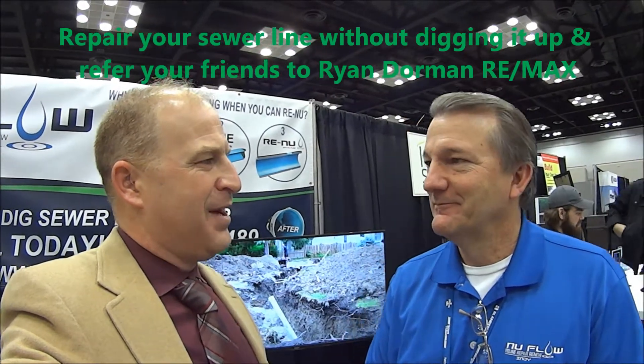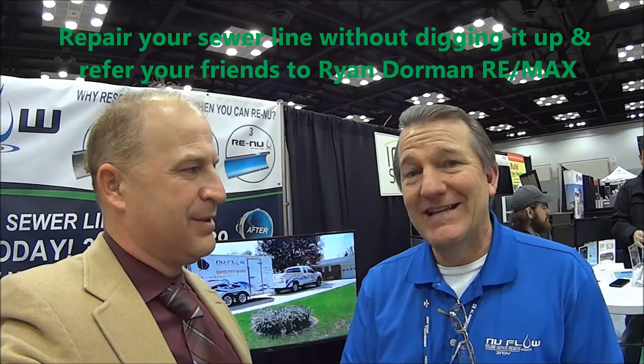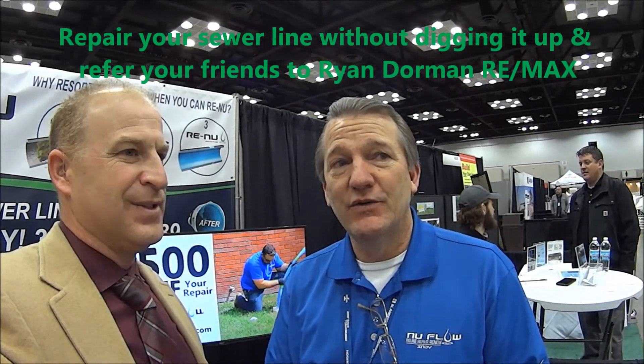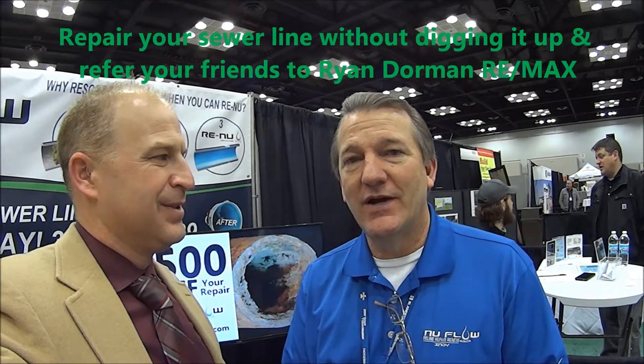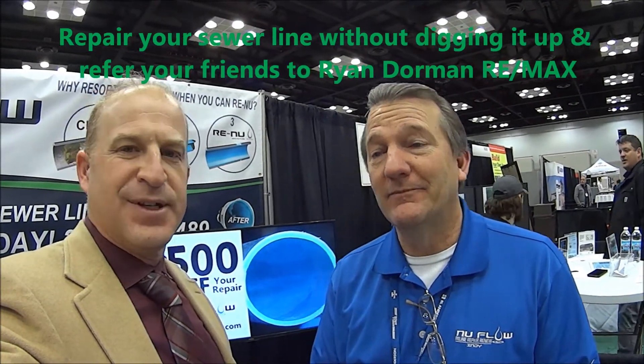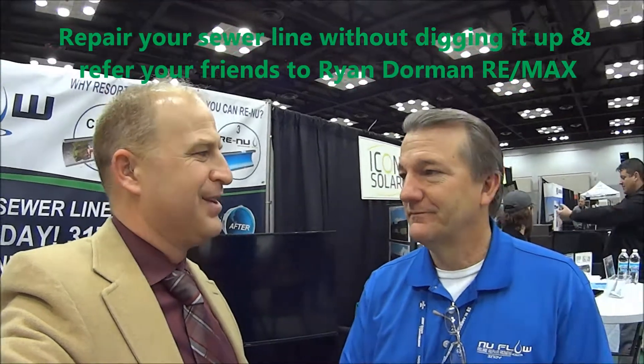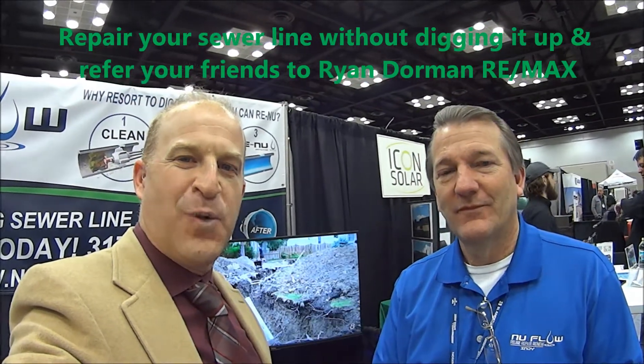No problem — looking forward to helping anybody out that has any issues. And how do they find out about your company? NewflowIndy.com. We have a great website with a demonstration video on it. So that's NewflowIndy.com — N-U-F-L-O-W-I-N-D-Y dot com. Schedule a quote or a consultation with Eric. And thank you for watching.